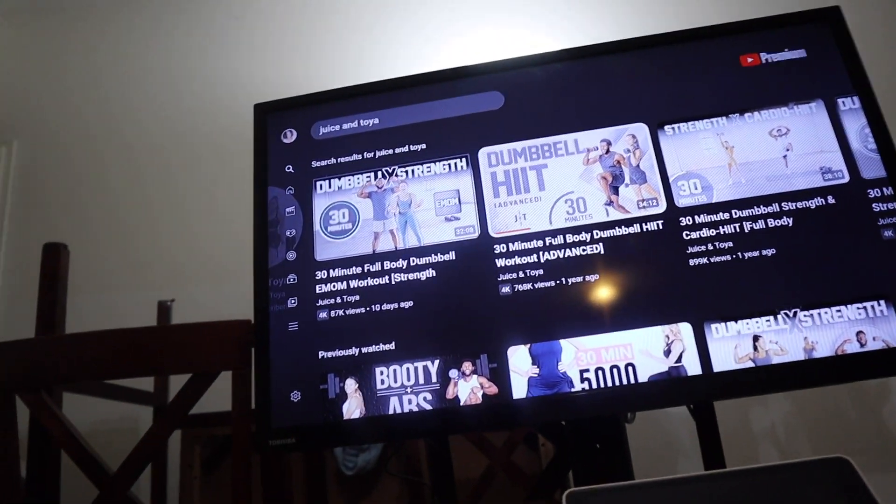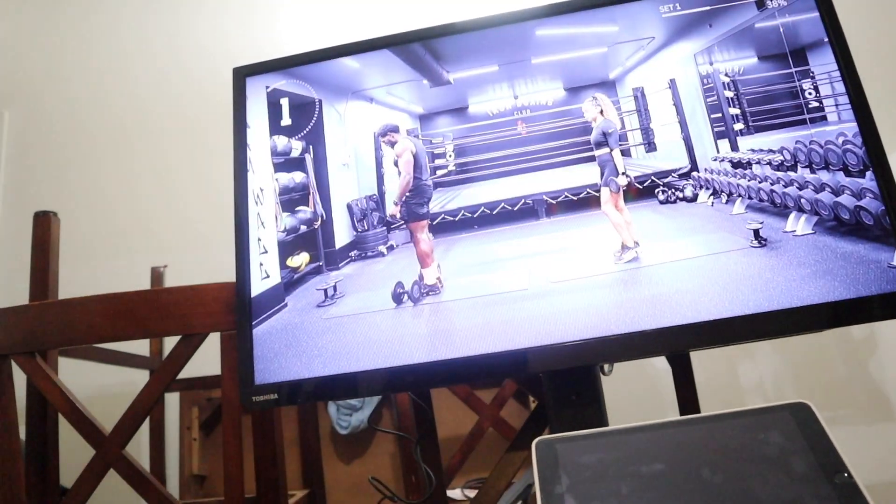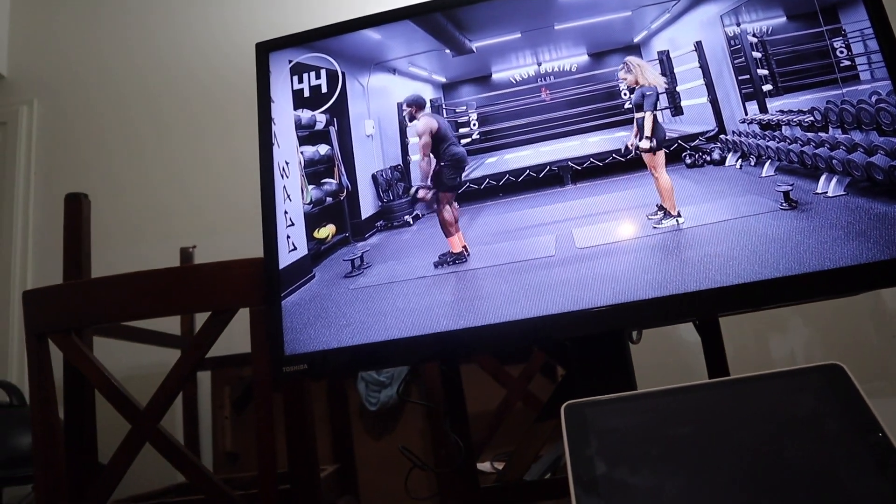I'm about to do a Juice and Latoya workout — I love their strength training workouts. There's a 30-minute advanced dumbbell workout I've been liking lately that incorporates a little bit of cardio with more movement, rather than just staying in one spot and lifting weights.